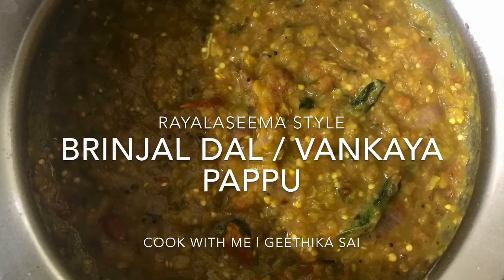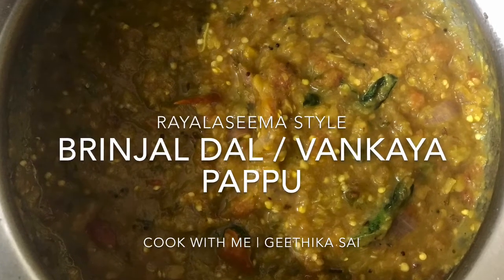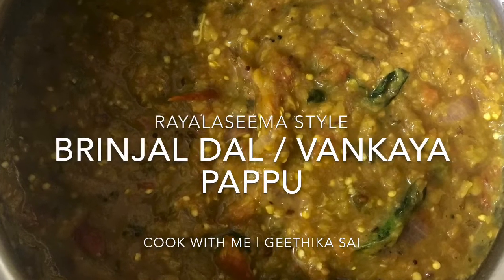Hi, welcome back to my channel. My name is Geetika and today I'll be showing you how to make brinjal dal, also called bankaya pappu.